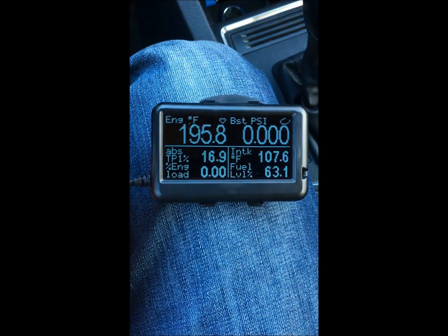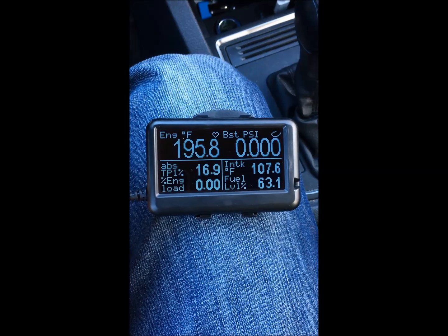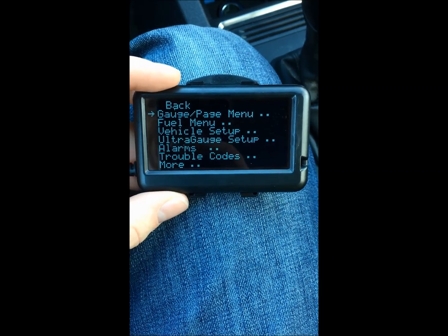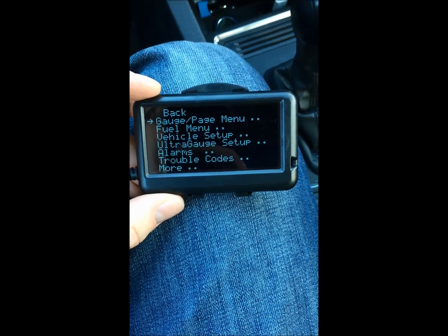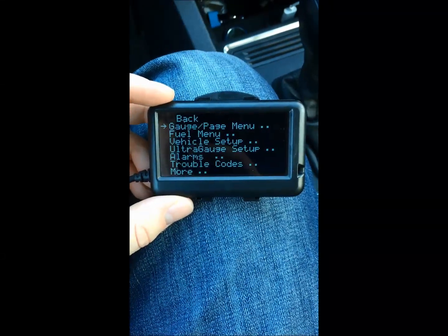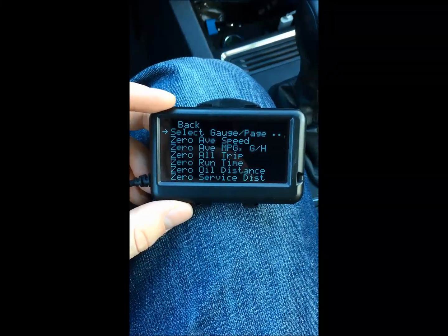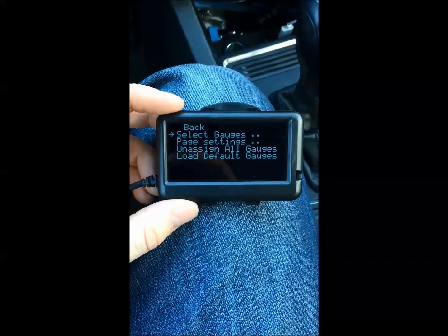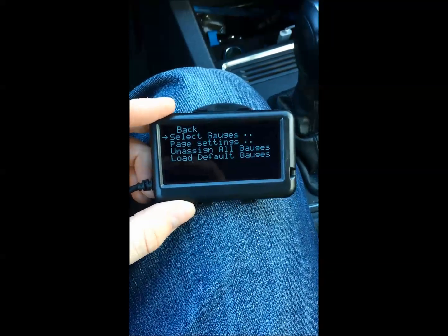The main screen allows you to have six things displayed. In my case I've got engine temperature, boost PSI, and some other ones I chose. When you hit the menu button it pops up and you can choose a bunch of different things. When you start the UltraGauge up it'll actually ask you for your gas tank size to give you an accurate reading of how much fuel you have left. You can also use trouble codes if you need them. To set up your gauge page, you click menu, select gauge/page, and then you can do page settings, set to defaults, or select your gauges.